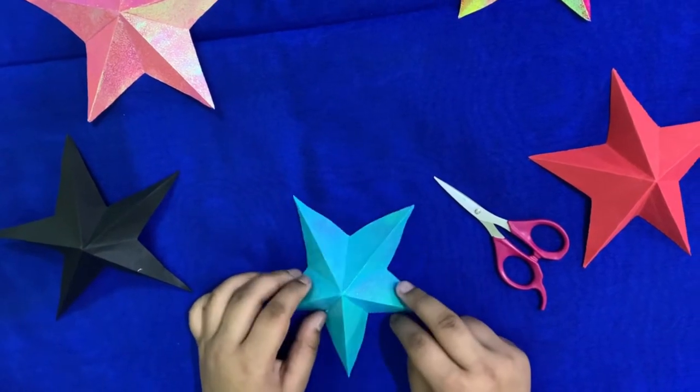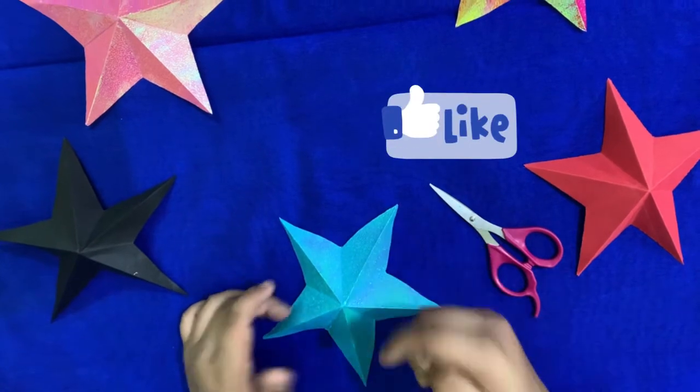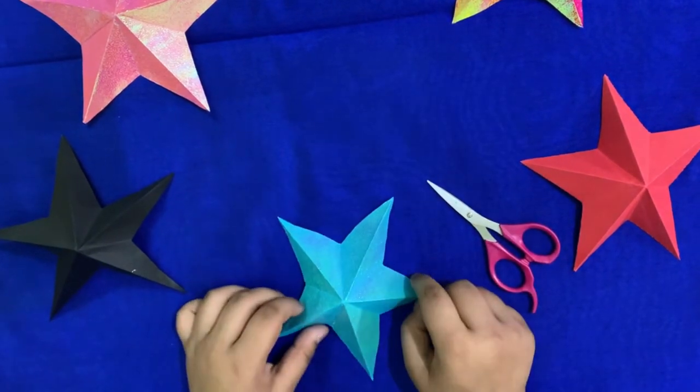Friends, hope you like this tutorial. For more such videos, please subscribe to my channel, like my video and share it with your friends. Thank you. Bye.